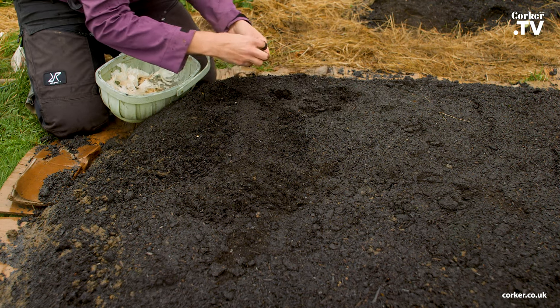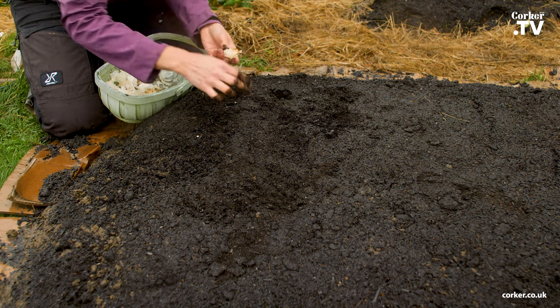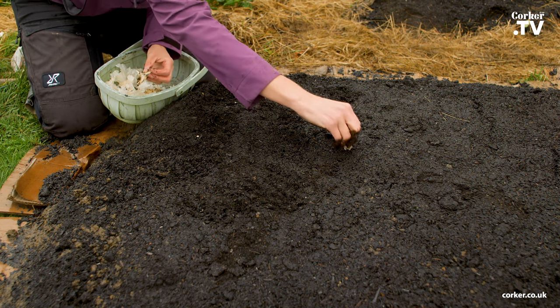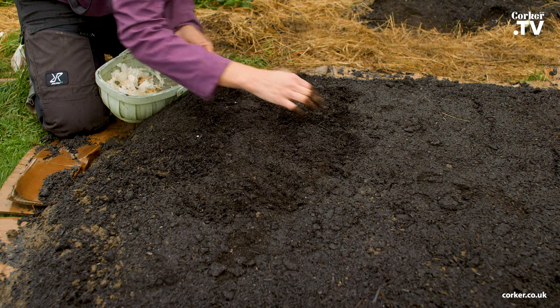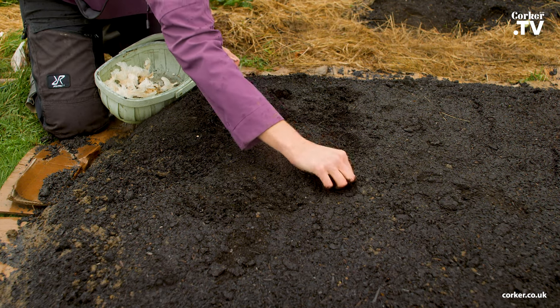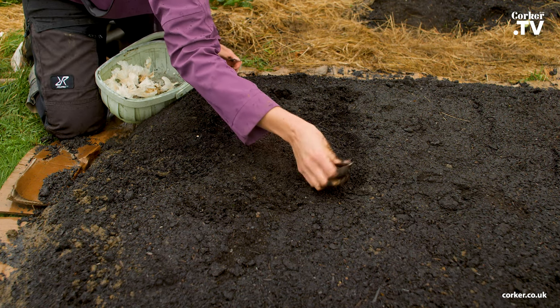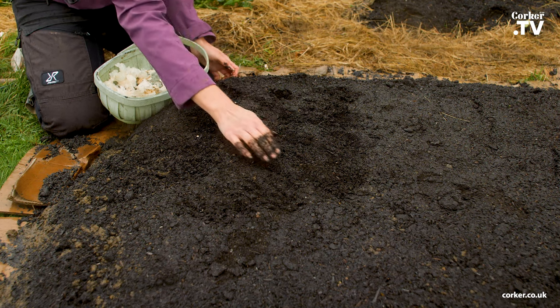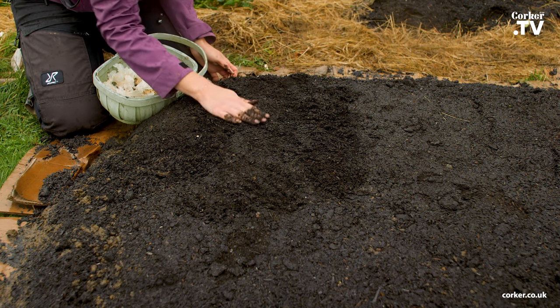Then in the summer maybe you'd like to put a tomato plant or a courgette plant in. What's good about that is you can put the courgette plant on the edge and then let it grow outwards so you save space in the bed — it grows over the edge.